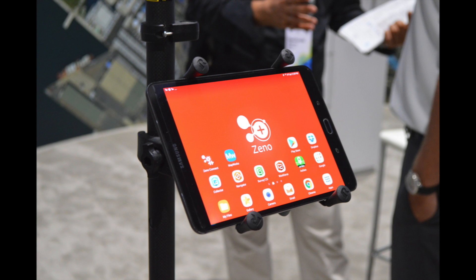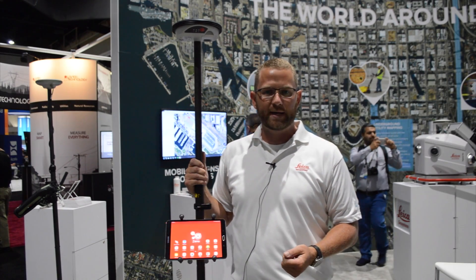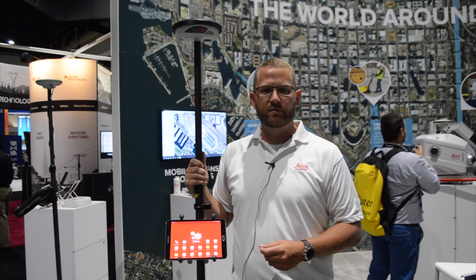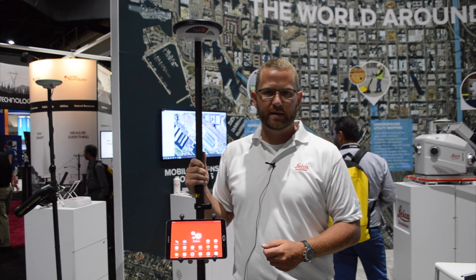For correction services on this device, you can utilize our SmartNet correction service for 40 centimeter or one centimeter level accuracy, or our PPP correction service called Spotlight for 60 centimeter level accuracy, or SpotPrime for decimeter level accuracy or better.